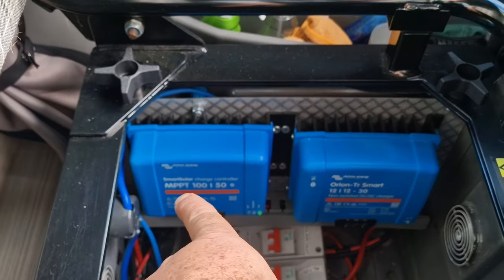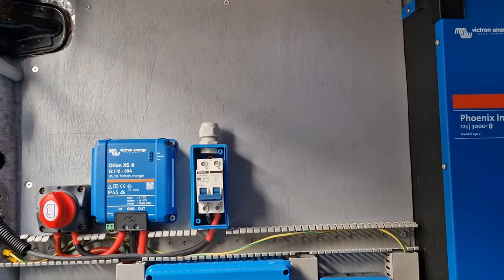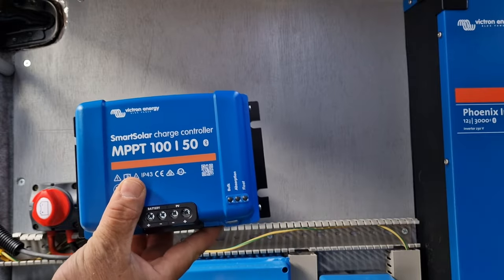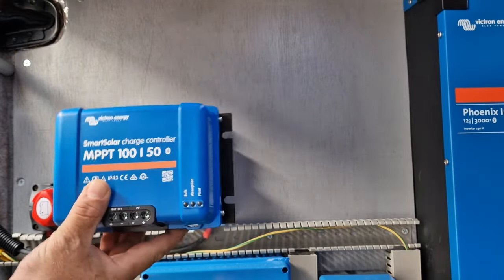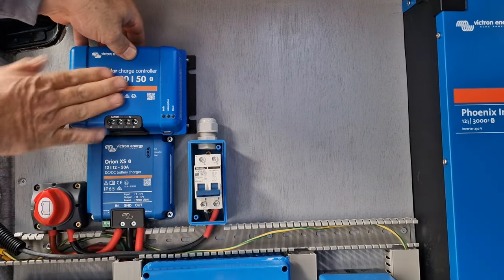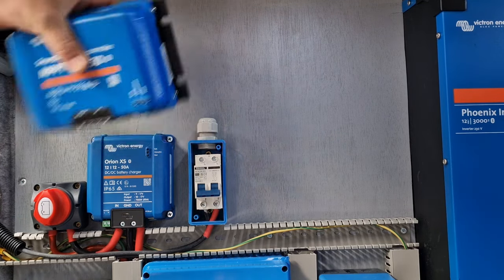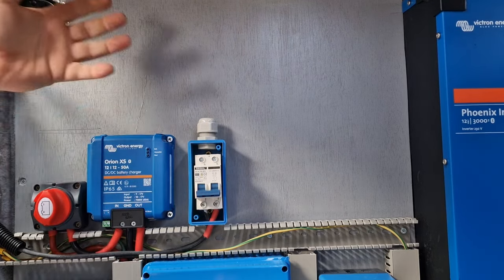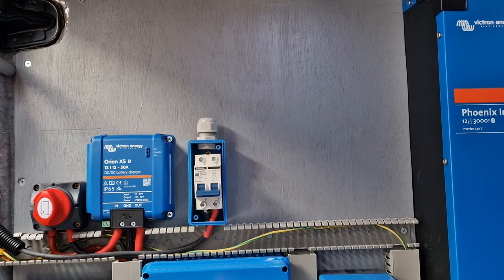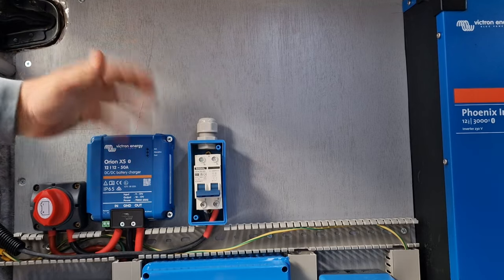I'm just going to show you something quickly — that is our MPPT and that is our current DC to DC charger. I'm going to show you the size difference. This is our second MPPT. Just look at that — the Orion XS is a fraction of the size of the MPPT. And this is just slightly bigger than the current DC to DC charger we have. It's brilliant — it has no heatsink. The MPPT and DC to DC charger have massive heatsinks, but this one doesn't. It has a big gap all the way around it to allow the little heat it generates to dissipate.